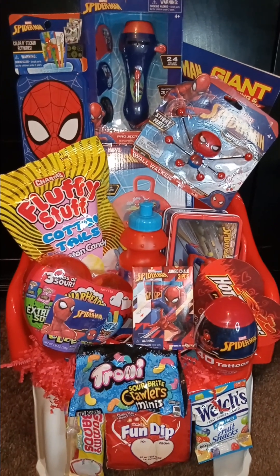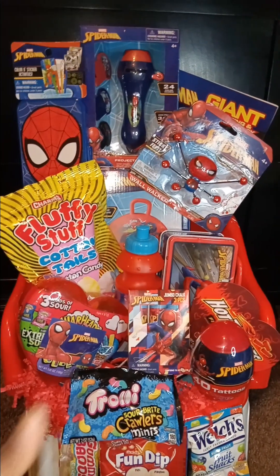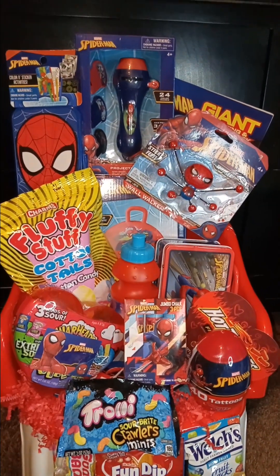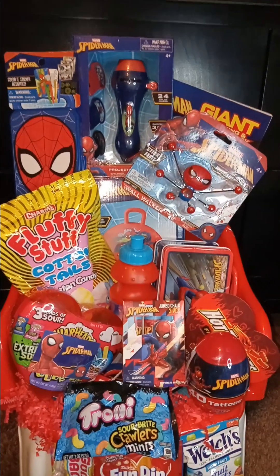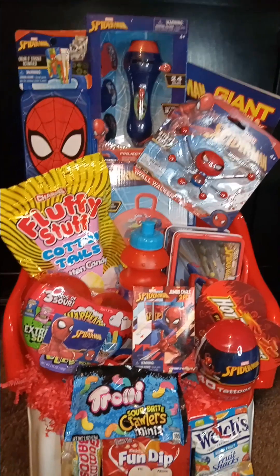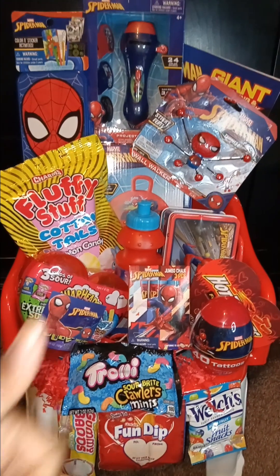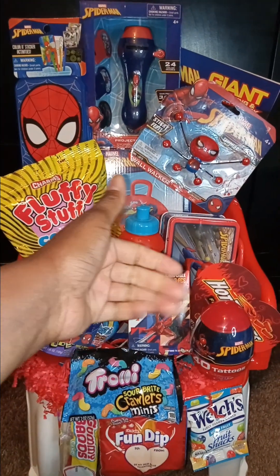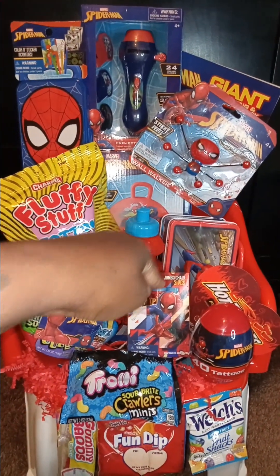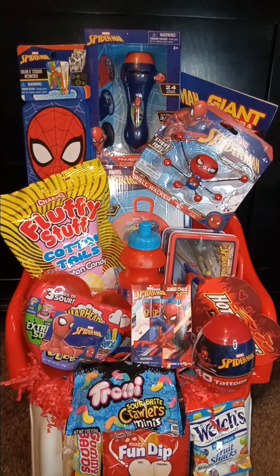This Easter basket came out nice, so please give the video a thumbs up, share this video, and tell all your friends to come subscribe to this channel because I'm trying to reach 1,000 subscribers and I need your help. So please like, share, comment, hit subscribe, hit that bell, and y'all have a very good night. Bye!